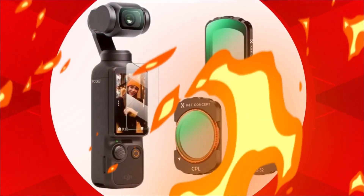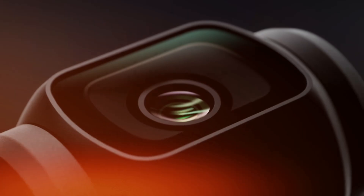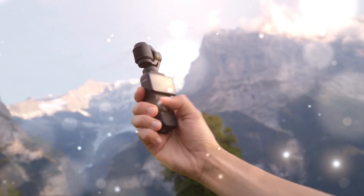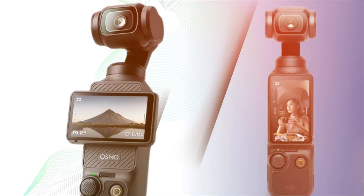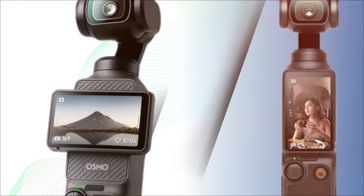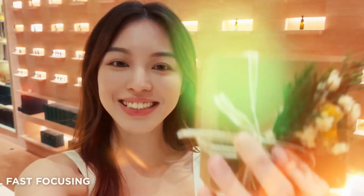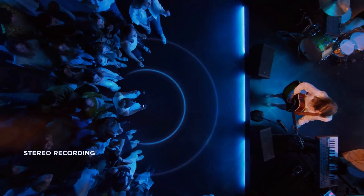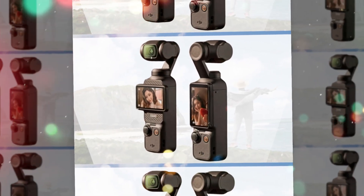For users who film while walking, biking, or traveling through uneven terrain, this could make the Pocket 4 a truly unmatched companion. Audio is another area where many creators hope to see big improvements. While the Osmo Pocket 2 introduced better microphones and the Osmo Pocket 3 expanded connectivity for wireless audio solutions, the Pocket 4 may finally deliver a truly professional-grade onboard audio system. Leaks suggest that DJI could integrate directional microphones with improved noise cancellation, ensuring clearer voice capture even in busy outdoor environments. For those who prefer external solutions, expanded wireless mic compatibility and low-latency audio input options are expected, making the Pocket 4 far more flexible for interview-style setups, travel vlogs, and spontaneous content creation.